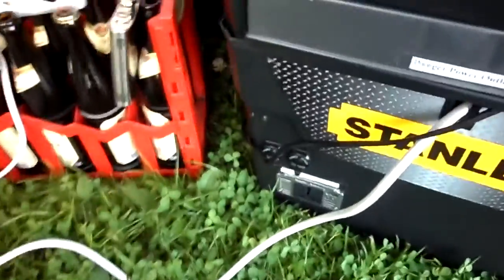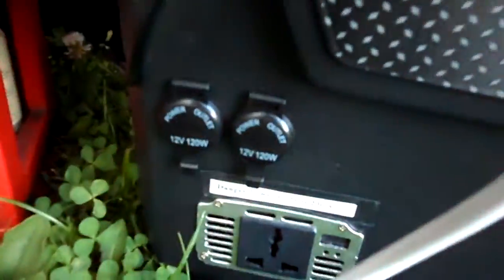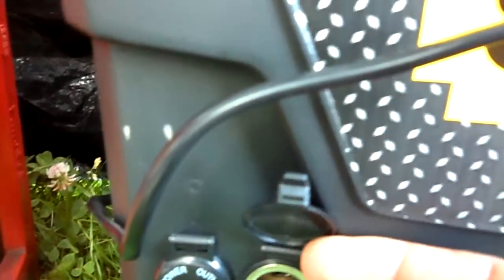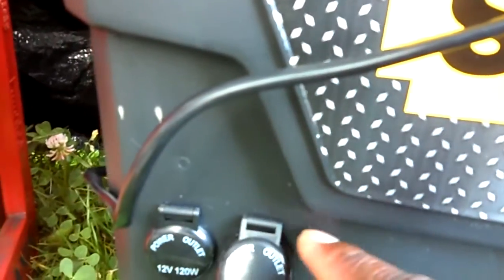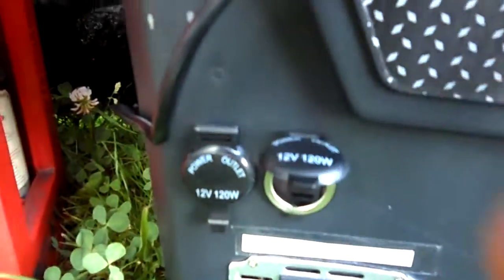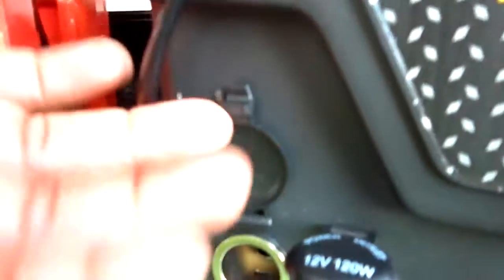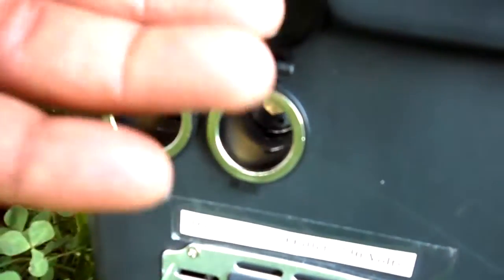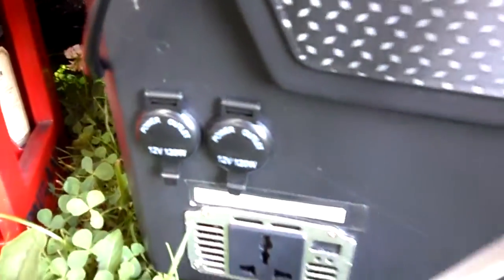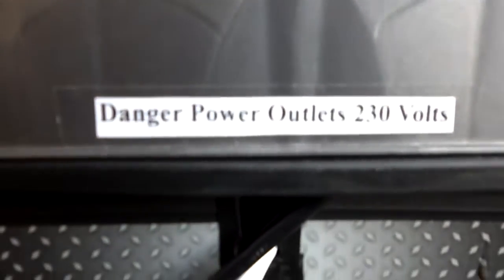What I've done since the last video is I added two 12-volt outlets here. This one won't stay up because of the little curvature there, but this one will stay up so you can put your 12-volt appliances in there. I've printed out some labels — 'Danger' and all the safety things.